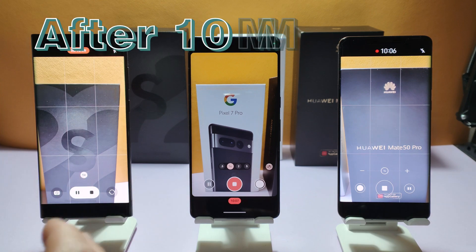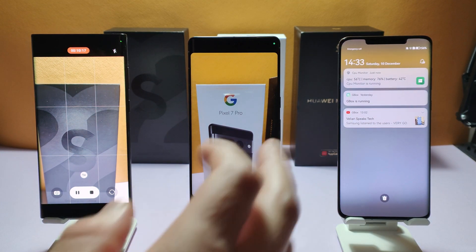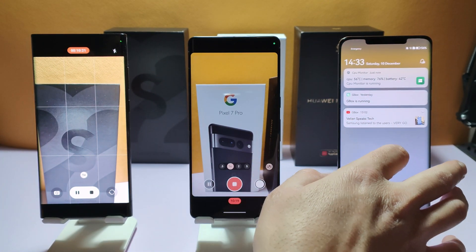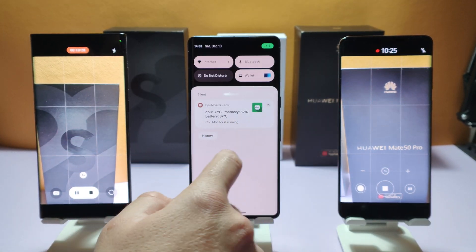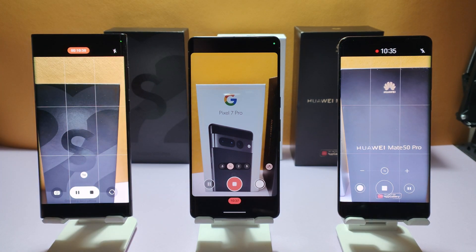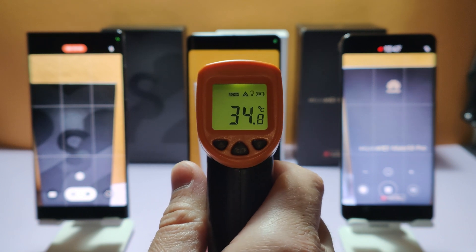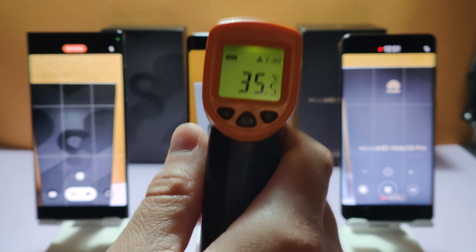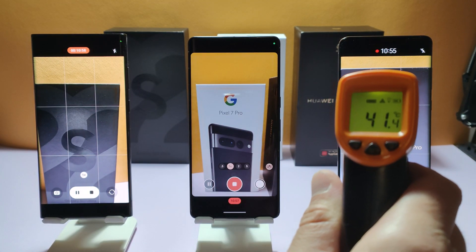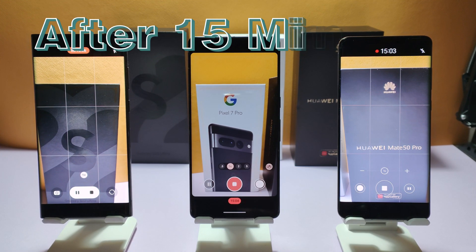10 minutes of our test have passed. Let's check the temperature according to the CPU monitor — it is 56 degrees here, battery is 42. Here it is 38 degrees and here 36 degrees. The devices are not very hot; they are doing a great job so far. With the temperature gun: 32 for Samsung, 35 and a half for Pixel 7 Pro, and 41 and a half for Huawei Mate 50 Pro with Snapdragon 8 Plus Gen 1.